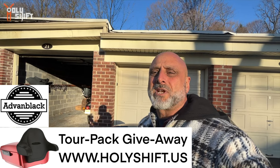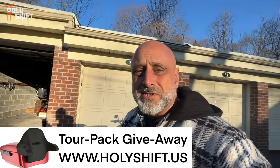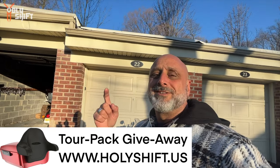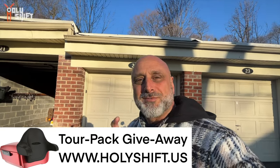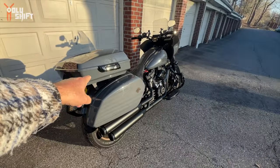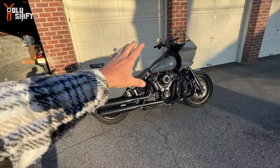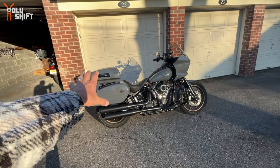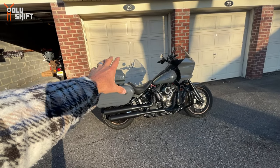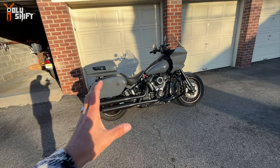Any item you buy on my website — shirt, sticker, whatever — gives you entries into the raffle itself. Go ahead to www.holyshift.us and grab tickets for the Advan Black Tour Pack giveaway. May 1st, we're going to be announcing the winner of the Advan Black Tour Pack for any bike — Lowrider ST, any Touring model, any Tour Pack that Advan Black makes. That's after we installed all the Touring options: side bags and the Tour Pack.